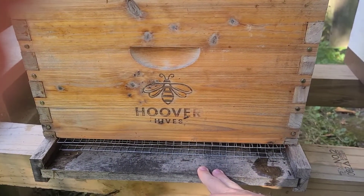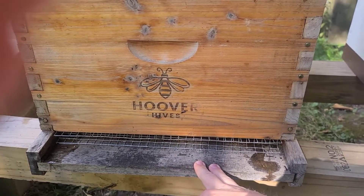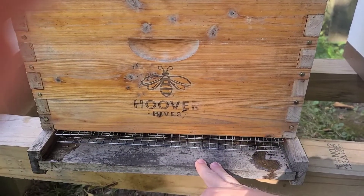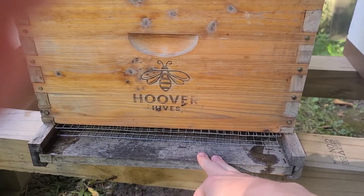That's why we don't use quilt boxes. Can they work? Sure. But they're also way more expensive, they require more management, they're less efficient, and they're not what's best for the bees. So why would we use them?